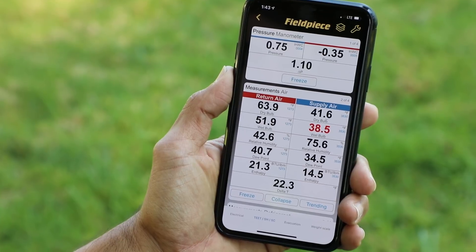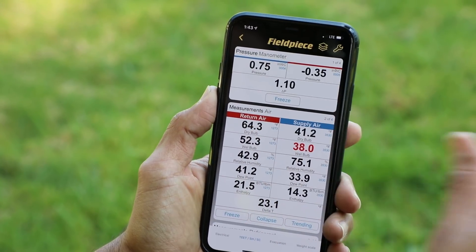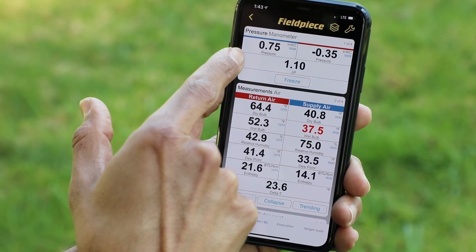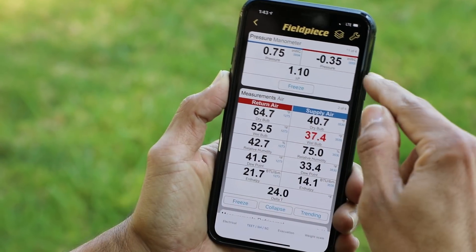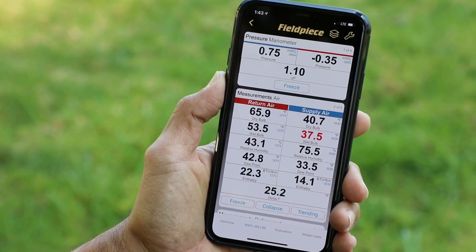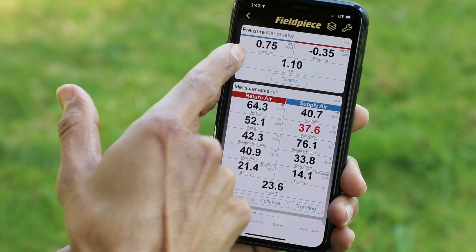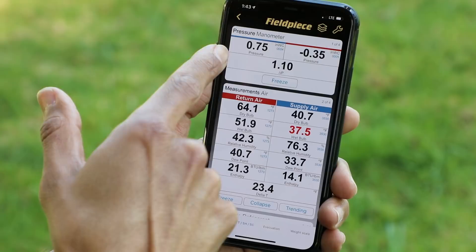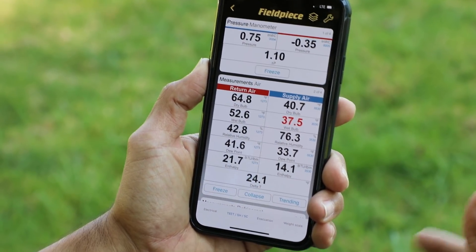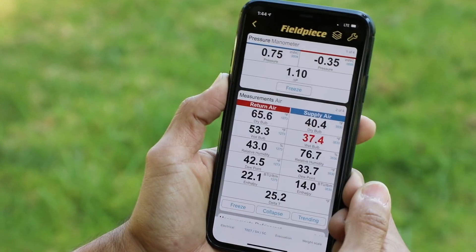One of the advantages of using the JobLink dual port wireless kit is that you can individually see which side is causing more issues than the other. From this, I can see that on the supply side we have 0.75 inches, which is a much higher number than 0.35. So when I start to troubleshoot the system to look for restrictions in the ductwork, blockages, or a damper being closed, I can start on the supply side because I can clearly see that it's posing more restriction for the equipment. I was very easily able to diagnose this in the comfort of shade using the JobLink wireless dual port manometer kit with the JobLink app.